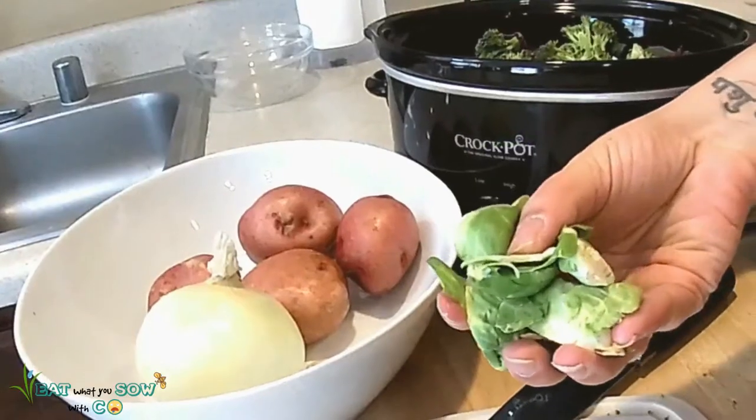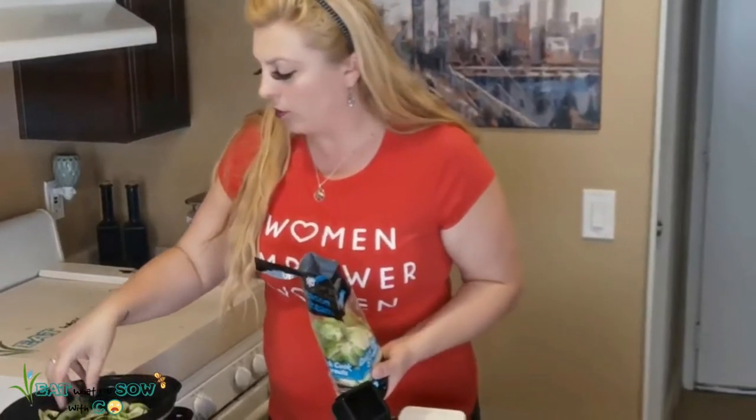So we have these Brussels sprouts. I guess I'm just going to put them in there whole like this — I don't think there's any need to chop them. I'm going to throw a few in there.